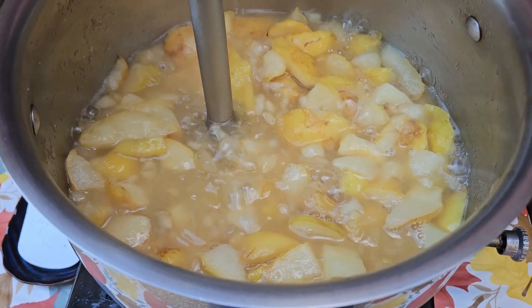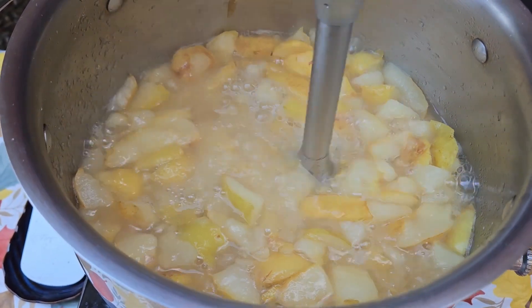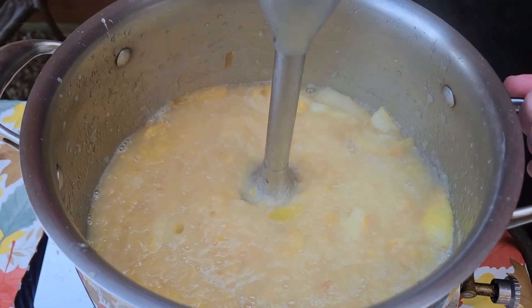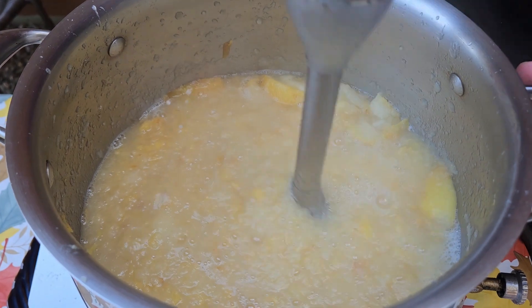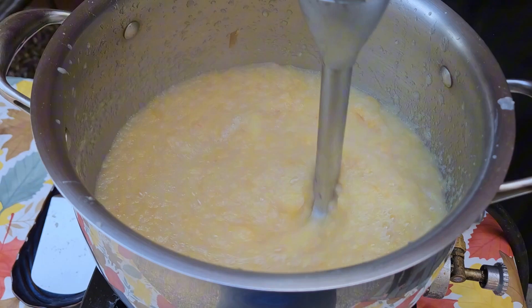As you can see, after cooking for approximately 15 minutes my pears have released a lot of juice. Using a hand blender I will go ahead and blend till my pears and my juice are well combined, or till my pears are nice and smooth.